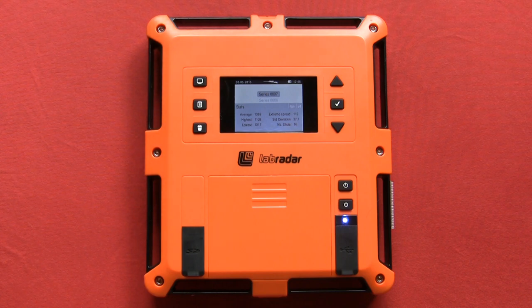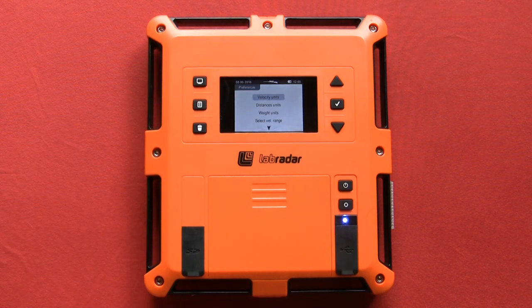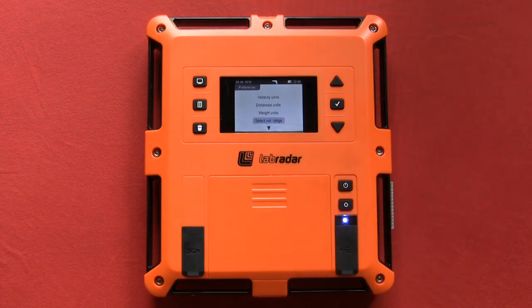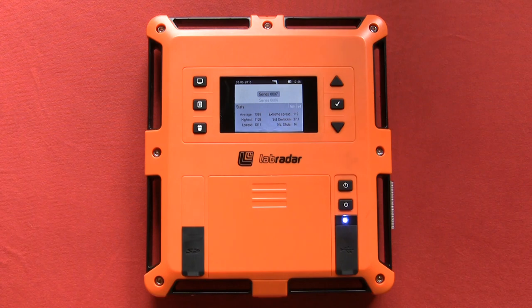To change the settings, press the preference menu button and scroll to the item you wish to change. Press the enter button to see your choices. Scroll to your choice and again press enter. You can then press the preferences menu button to return to the series menu.